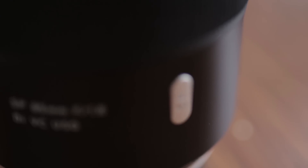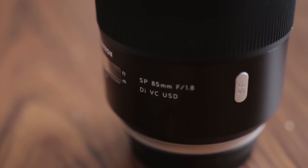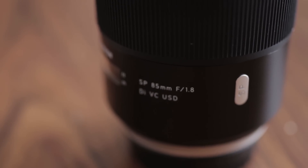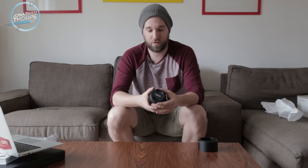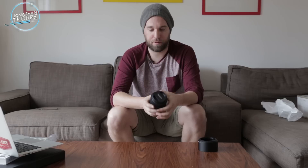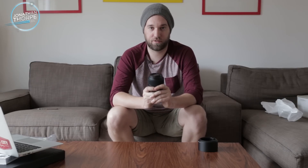The lens itself is pretty heavy, so it's built really well. Durable. It's got the beautiful new styling they're doing now with the silver and black, as opposed to the gold ring that's been on the older Tamron lenses. It's super fast autofocus, really, really sharp even at 1.8. But when you stop it down to like 2.8, or even down to 4, you will get the most tack sharp images with this lens.